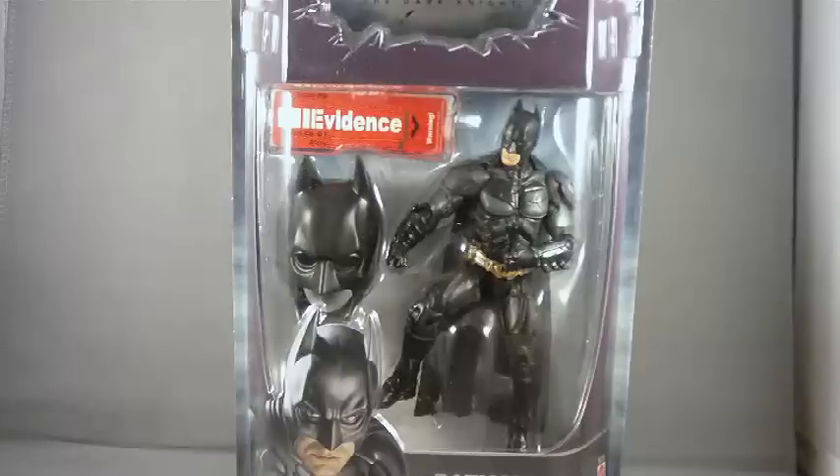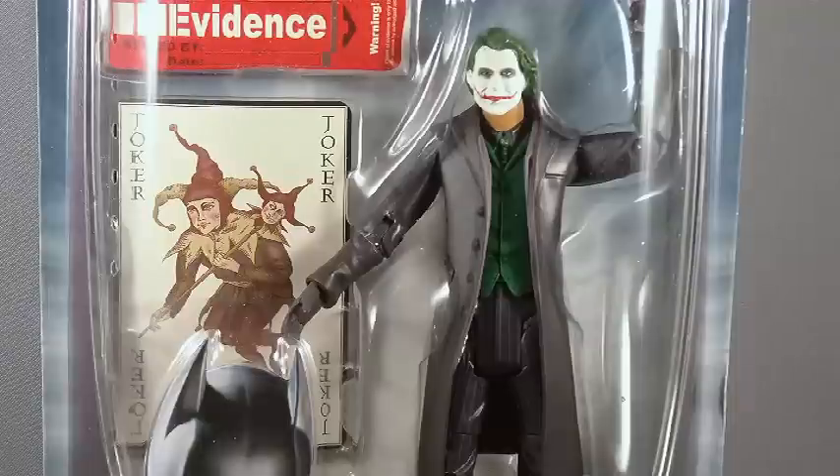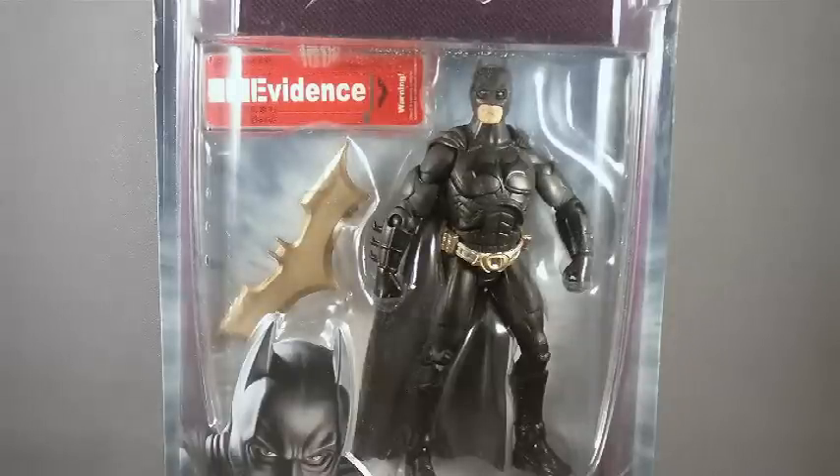For those of you who remember Mattel's Movie Masters line for the Dark Knight movie, you remember a line of really well-sculpted figures that unfortunately warmed a lot of pegs. The problem wasn't that they sold poorly — it was just that they were over-ordered. Too many stores had too many of them, not wanting to miss out on the latest greatest action figure line. Because of that, they kind of disappeared off shelves for a while.